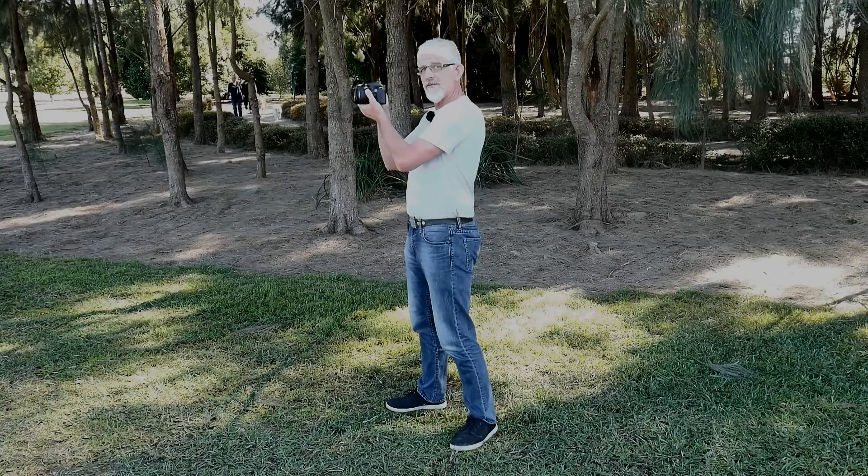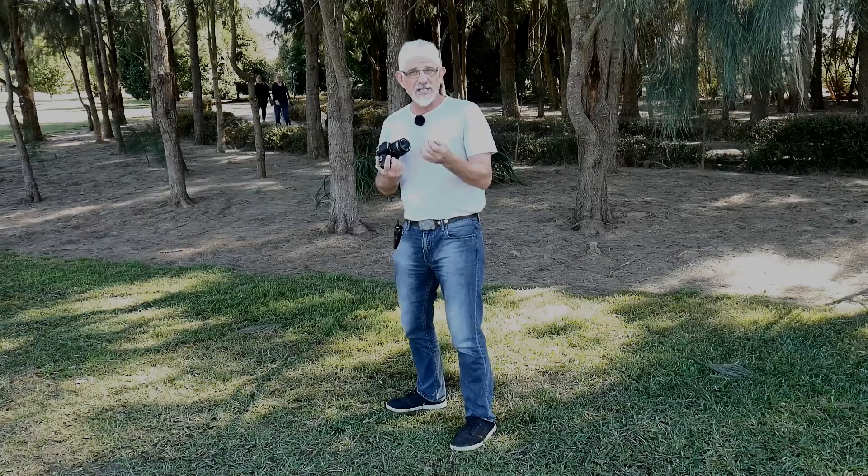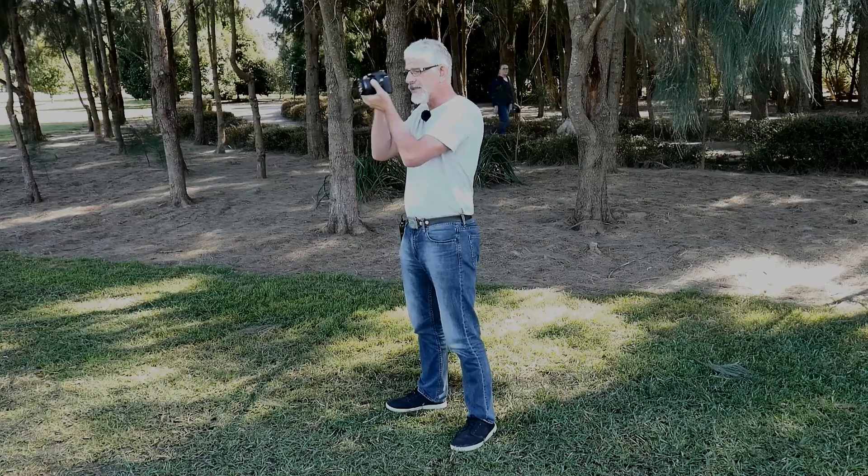The next thing you want to do is bring the camera up to your face. What I don't want you to do is lean forward towards the camera. That's going to give you a sore neck and sore back, particularly if you're standing taking photos for long periods of time. So make sure you bring the camera up to your face without leaning forward.